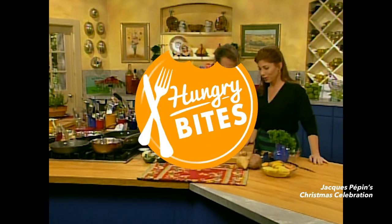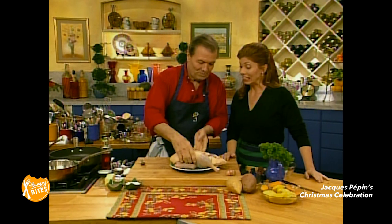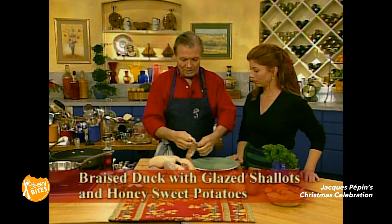One of your favorite things is duck, right? Absolutely, I love duck. And one of your favorite recipes is the one that I'm going to do — skillet duck. We're doing it with sweet potato, glazed shallots, and with a honey sauce.